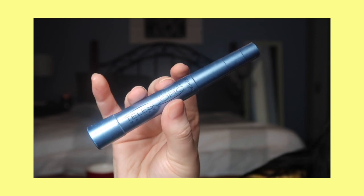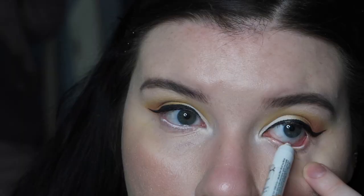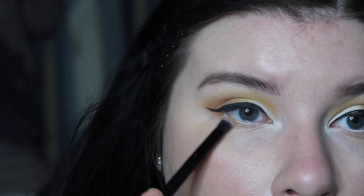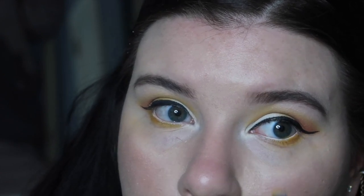Now I'm going to use my Telescopic Mascara by L'Oreal and coat my top and bottom lashes. Then I'm going back in with the NYX Jumbo Pencil to line my lower lash line, and I'm taking a fine brush to put that honey color on the very bottom of my lash line.